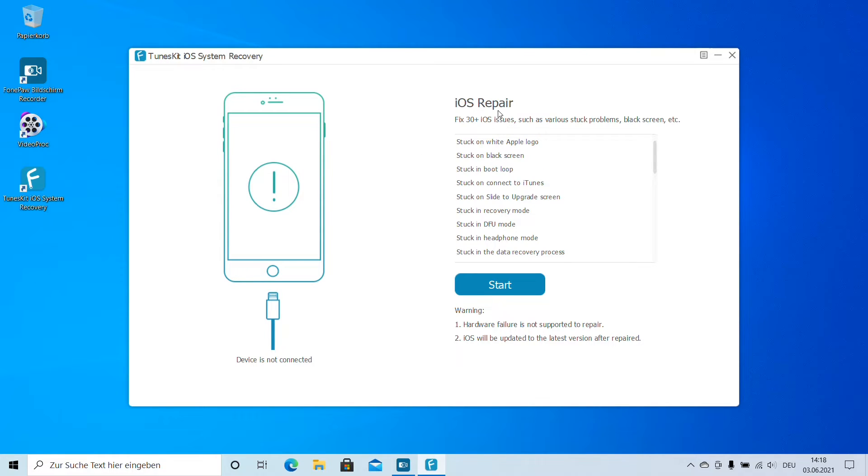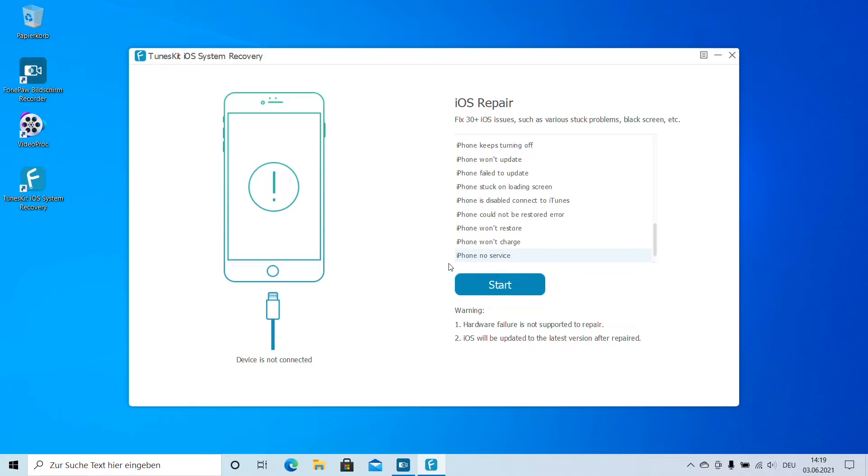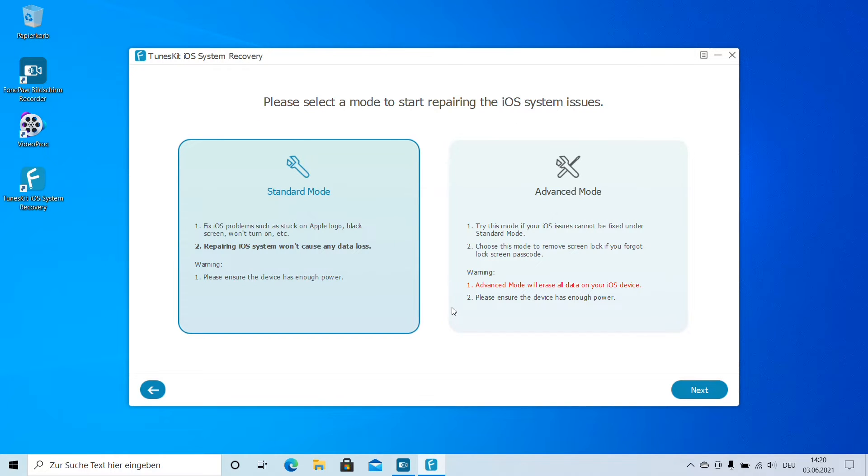You can choose the iOS Repair option, which covers 30 plus iOS issues such as various stuck problems, black screen, stuck on white Apple logo, stuck on black screen, stuck in boot loop, frozen iPhone, activation errors, or restore errors. These are just a small bunch of problems which your iPhone or iPad can have, and with this app we can handle them. Once our iPhone is docked, we can start.